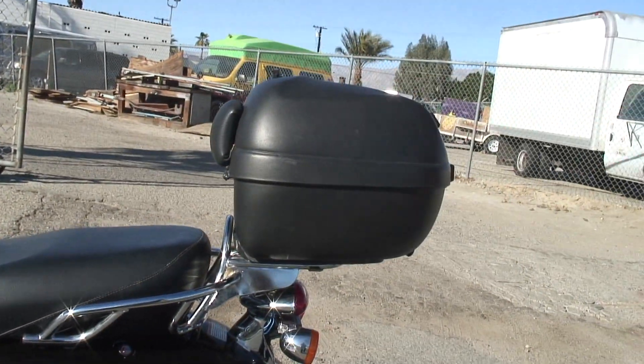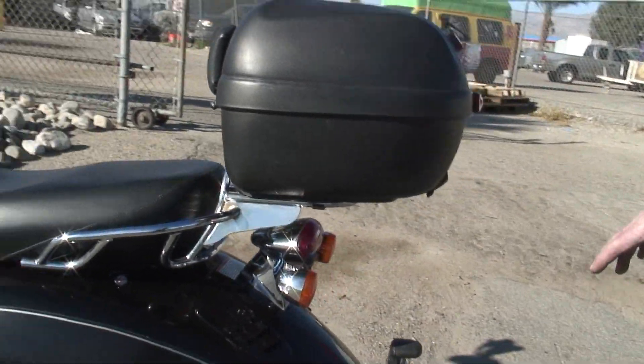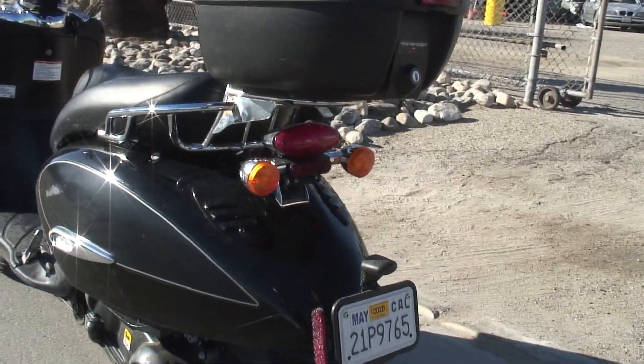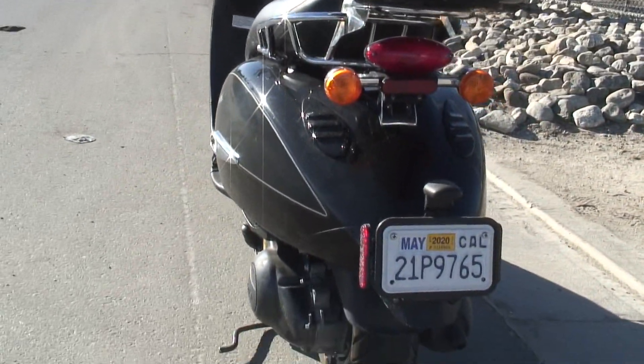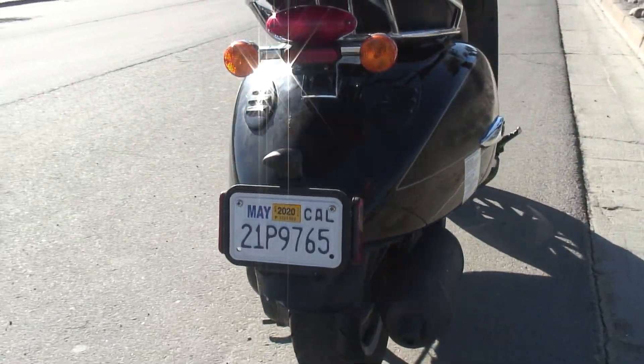It's got current registration and this locking helmet bag — you can put all your stuff in it. It's got current registration and insurance. I've got it in my name, so if it's going to be for export, we can get it out for you easy.